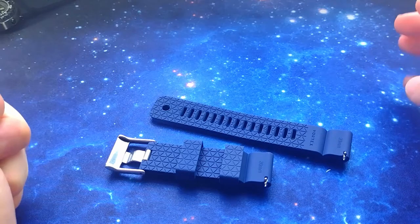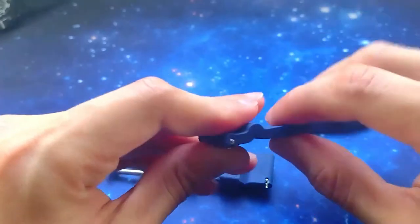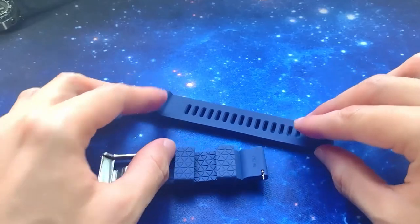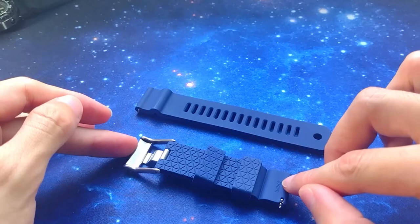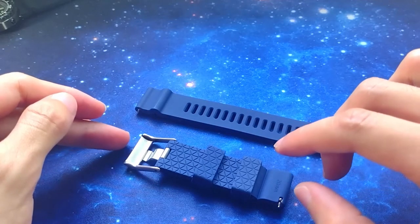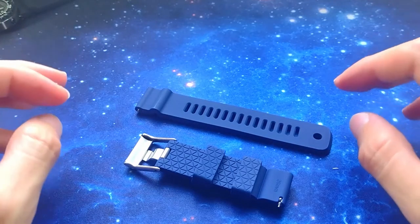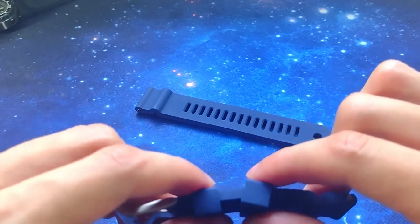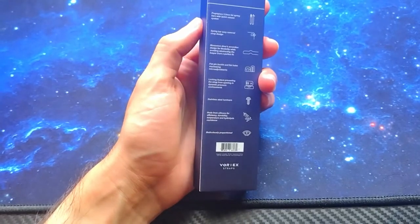If you want to know measurements: it's meticulously proportioned — 3mm thickness and 4.5mm on the spring bar section, 120mm long on one side and 70mm on the other. I'll leave the links down below. These are very unique — currently the only straps with these specifications in the whole watch industry. You won't find these features unless other brands start copying this. Let me know what you guys think, and I'll see you later.